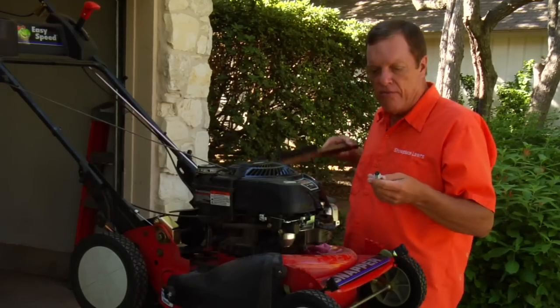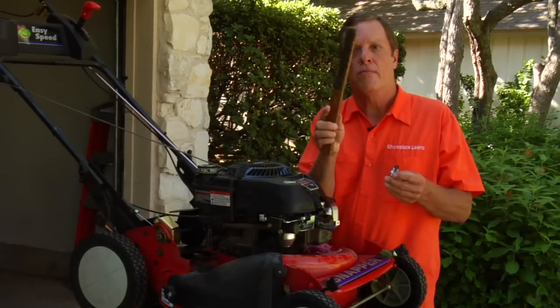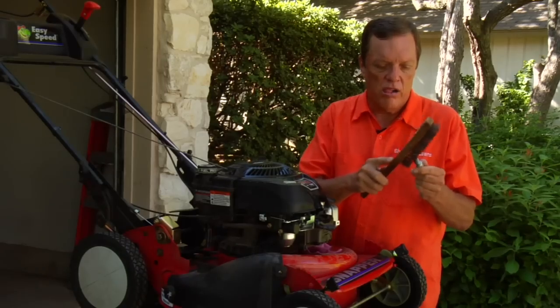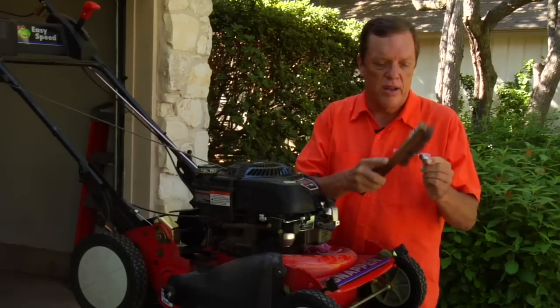After you have the spark plug out, use a wire brush and just rotate it around the edges. Get a good little clean on there. Be careful not to bend anything.